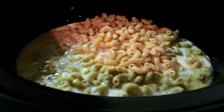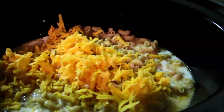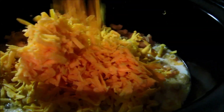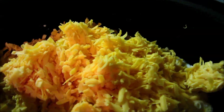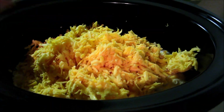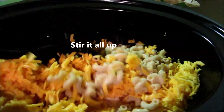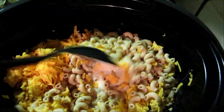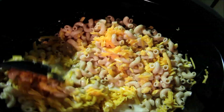Now that we've got all the ingredients in there, I'm just going to stir it up, kind of mix it up a little bit so the ingredients are all mixed together. I can really smell the melted butter right now, it smells so good.